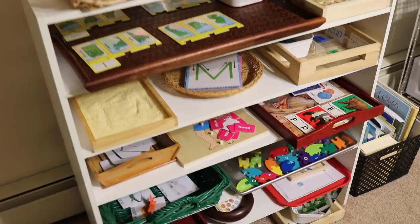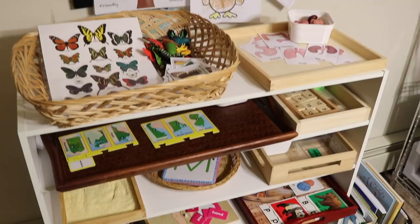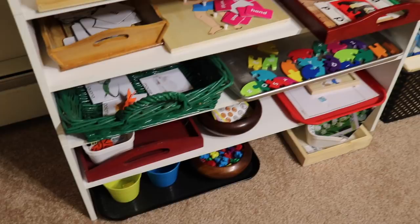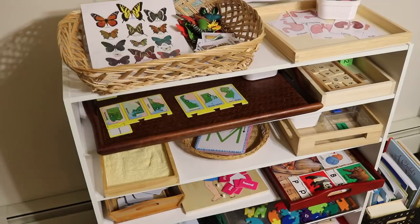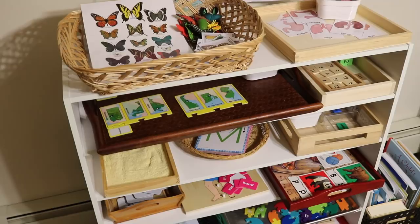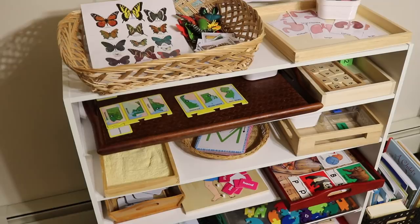Those are all the activities I have for this week for the kids. I'll link below a lot of the resources I mentioned so that if you're interested you can find and buy them online. I hope you all enjoyed the video. If you want to see more videos like this, let me know and I can try to make these weekly or bi-weekly. If you find these useful, I look forward to sharing more. If you haven't already, please subscribe and click the notification bell so you never miss a video.